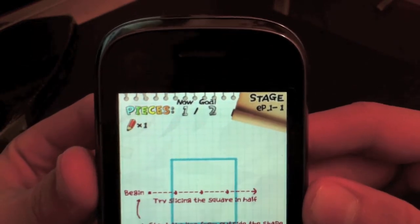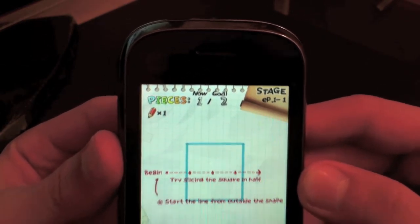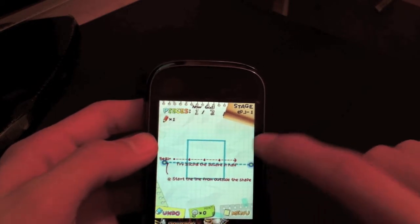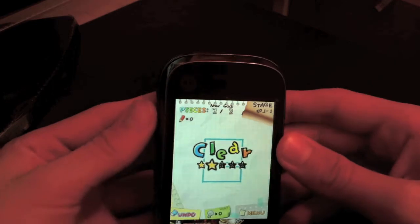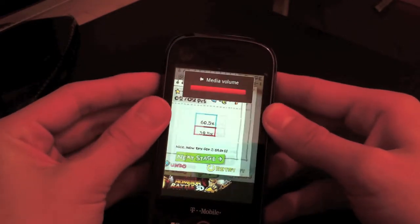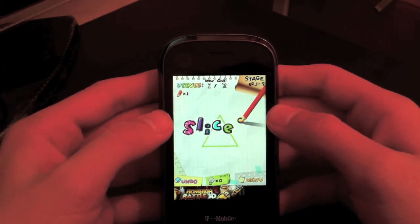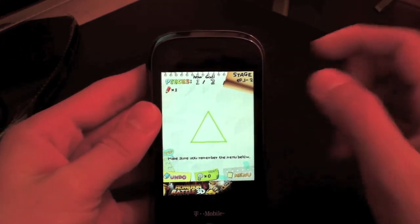Now we gotta split the square, so we just go like that — we make a line and the square gets cleared. Let me see if there's volume — there might be. As you can see, we gotta slice a triangle now. How hard can this be?